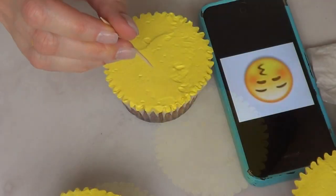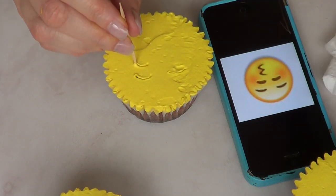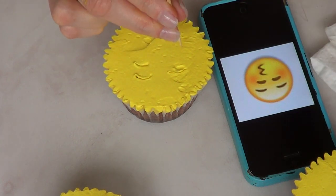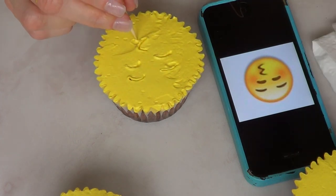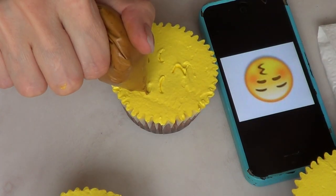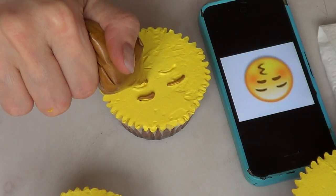I'll add in the description box what food coloring I use for the faces. Then I'm going to go straight with a toothpick and sketch the face over my whipping cream. This first one I'm going to be sketching is kind of a blowing kiss face — I don't really know how to call it. But it's basically the brows, the eyes, and the mouth. It's pretty simple as you can see.